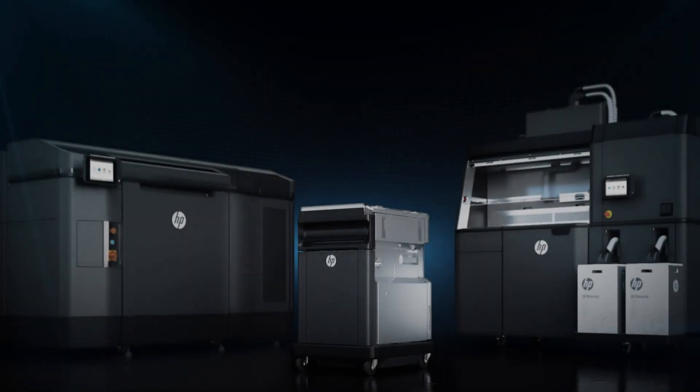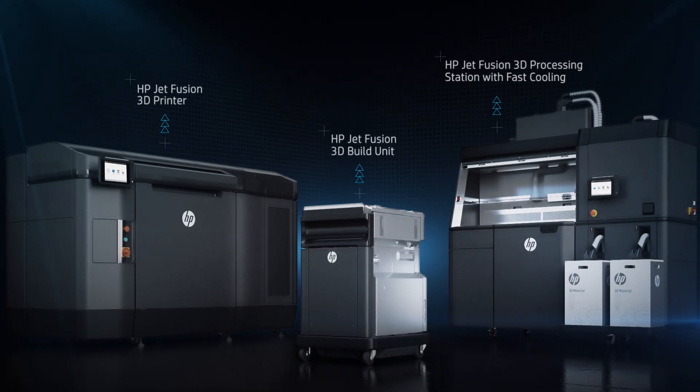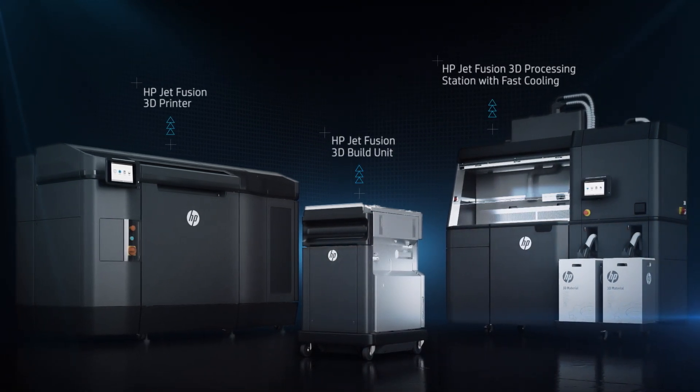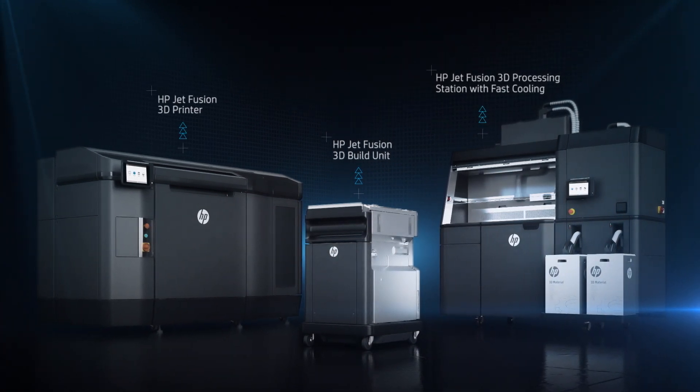Introducing the HP Jet Fusion 3D printing solution, made up of a printer, build unit, and processing station with fast cooling. Now you can deliver functional parts up to 10 times faster at the lowest cost.